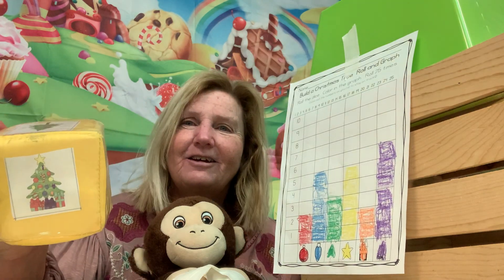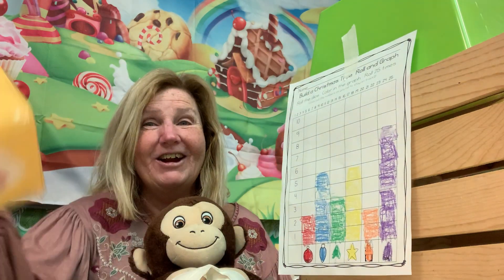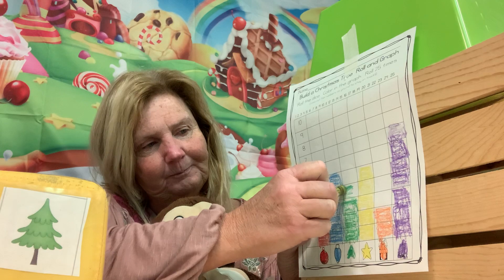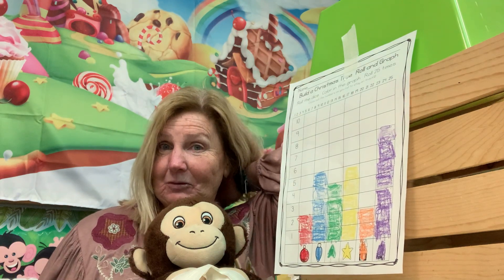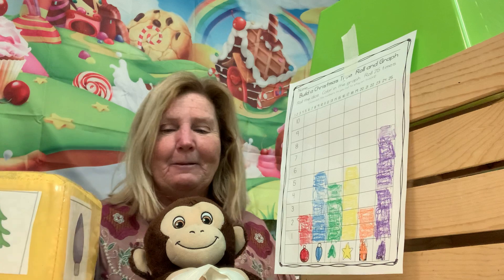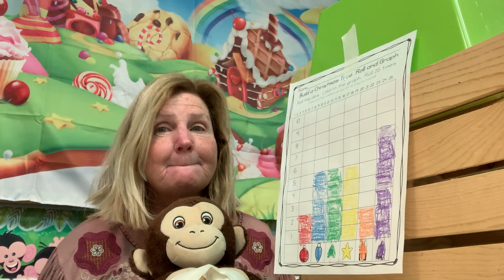Another Christmas tree with all the lights and decorations — let's color another purple one. Then a plain green tree. Rolling again — Alexander guesses a star, but we got another green tree. Now the green tree, the light, and the star are all equal at five.